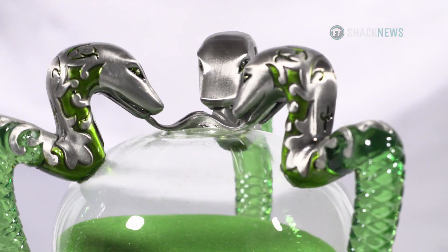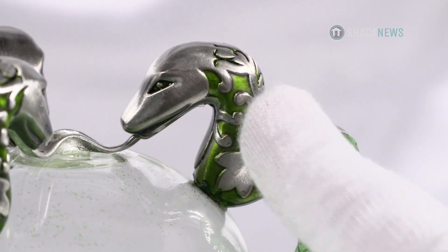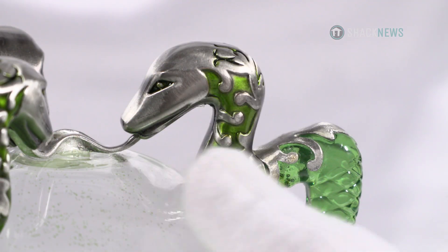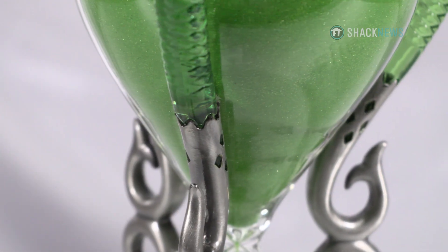The heads and tails of these snakes are made out of a combination of die-cast metal and pewter. The silver and green really contrast well with the piece. Honestly, it's one of the most beautiful replicas I've ever seen.